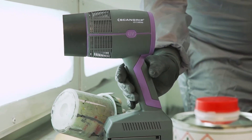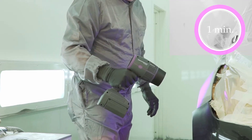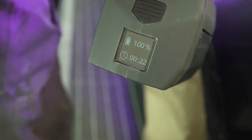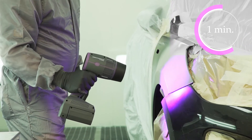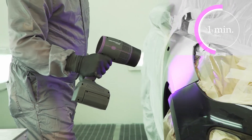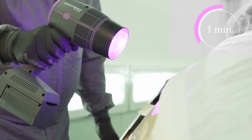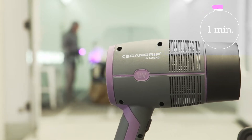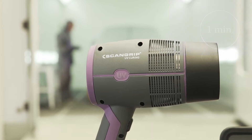UVGun is the most powerful and price-competitive solution on the market, with an exchangeable battery designed for UV curing of large paint repair areas. Featuring high-quality components and active cooling, UVGun has a long lifetime and keeps a high performance level throughout daily operations.